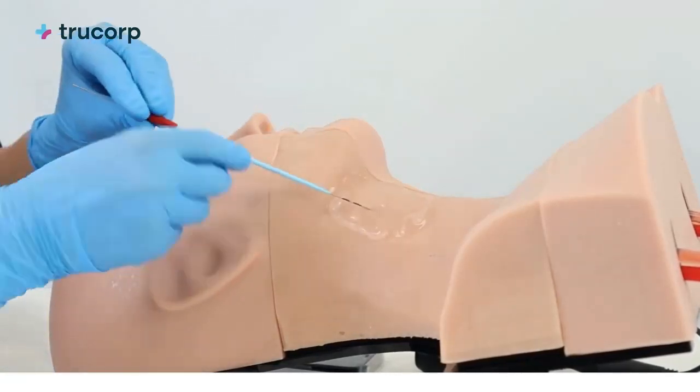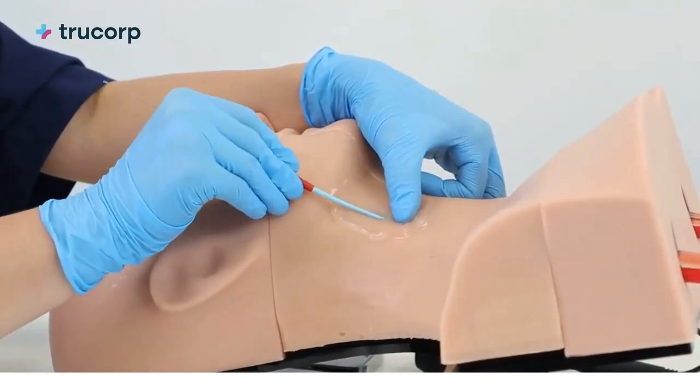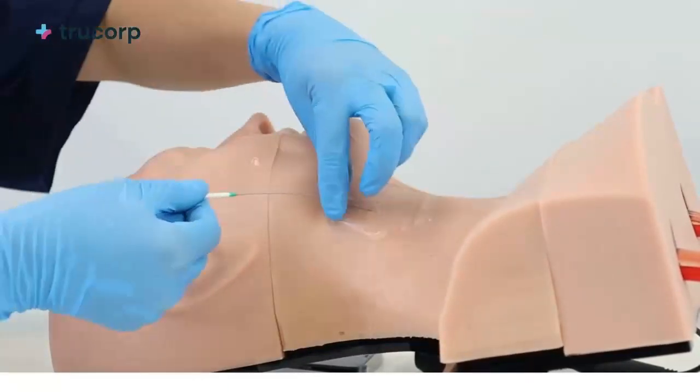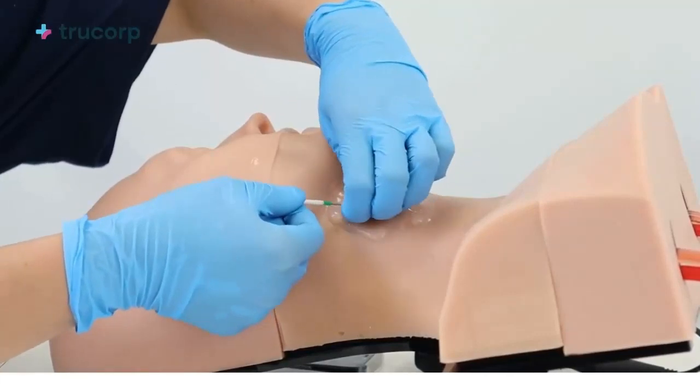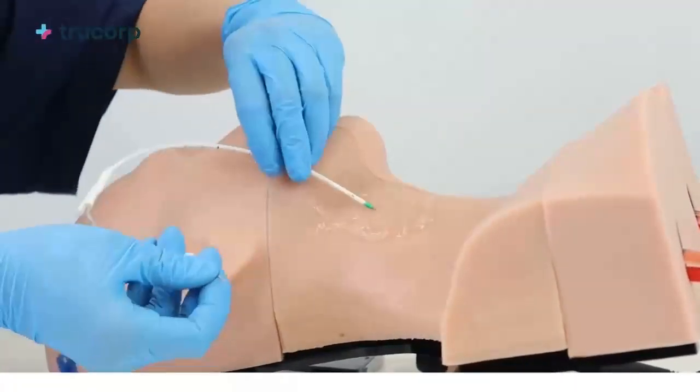Each TruCVC insert facilitates over 20 full catheter insertions and 1,000-plus needle insertions. The TruCVC does not have a limited shelf life, therefore this unit can be used over an extended period of time without vast deterioration to the insert.